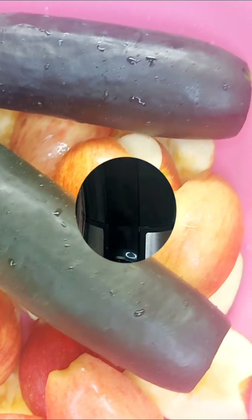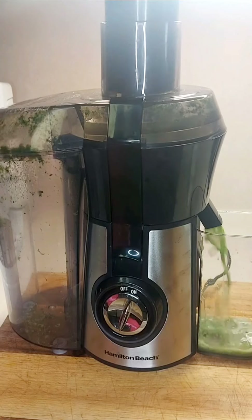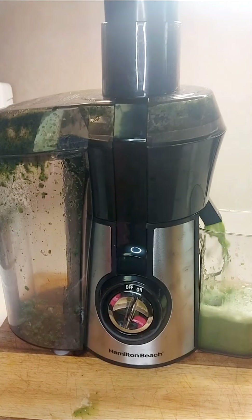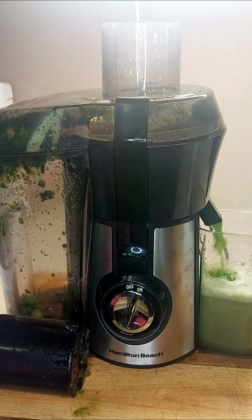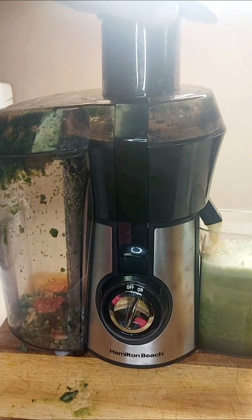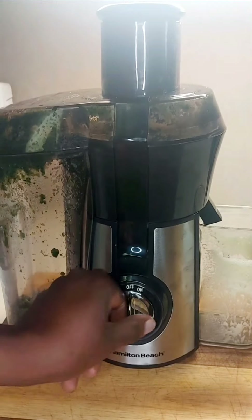Now we're gonna be juicing it with our juicer, starting with the cucumber. You see how much liquid we got from the cucumber — it sure will hydrate the body. At least I put half of an apple in there, but for the most part that's the cucumber juice.